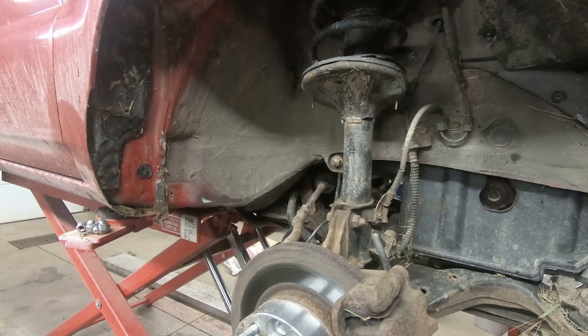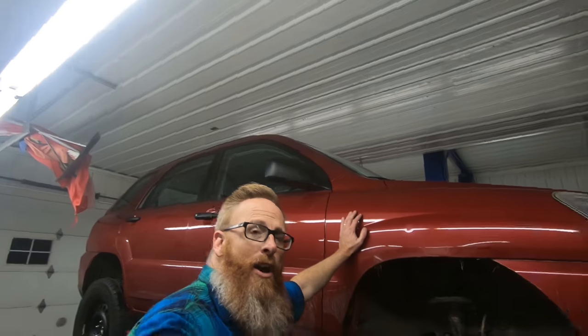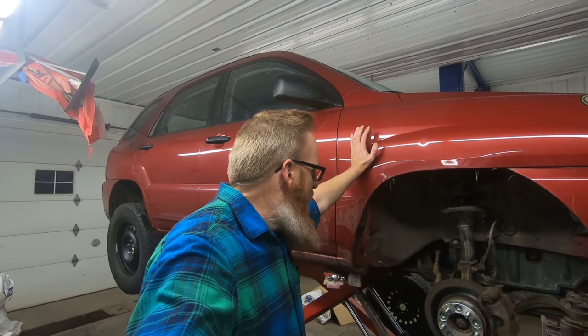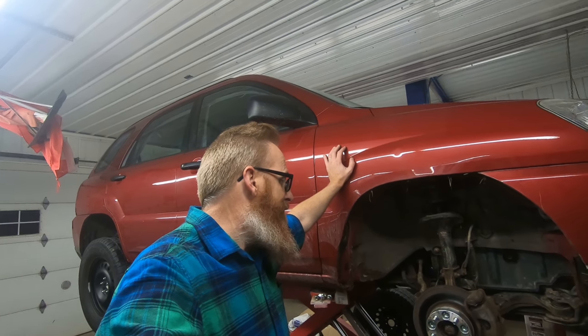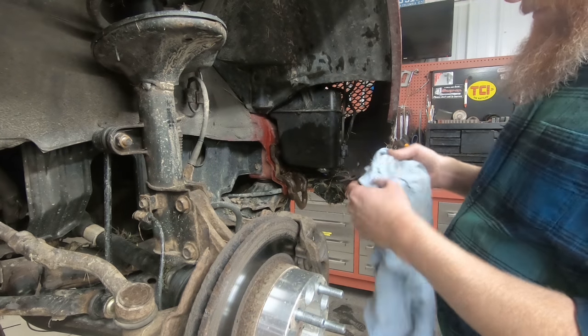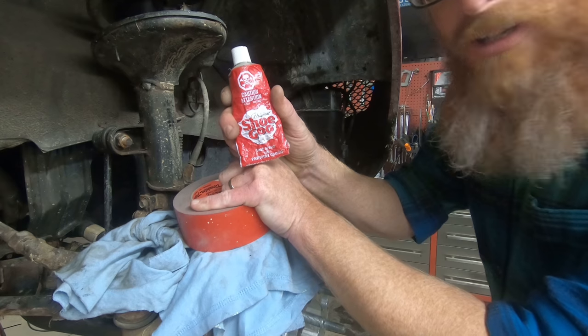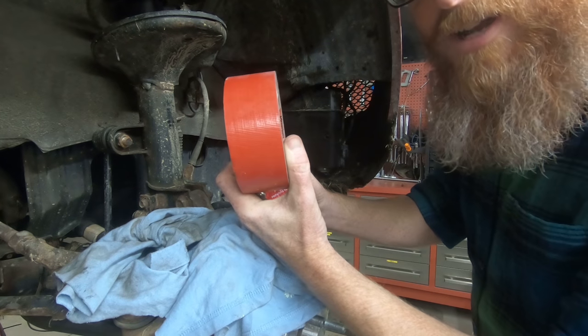We've got those fenders pounded in on the inside, got some more plastic trimmed up. Now I'm going to see if we can seal up the windshield washer reservoir so it will hold at least half a gallon of fluid. We're going to spray it down with some brake cleaner, get it clean, and wipe it down. No shop is complete without some Shoe Goo — we're going to put a little dab in there to fill the hole, and then we've got some duct tape to seal it up.